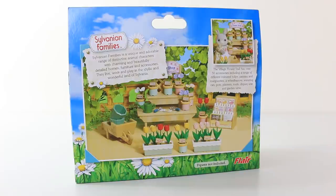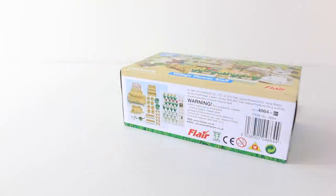And again on the back we have another picture of the set. That was a look at the packaging and all the information on the back. I'm going to go ahead and remove all the contents, and we'll check out what's inside.